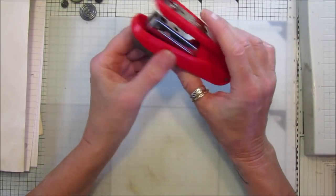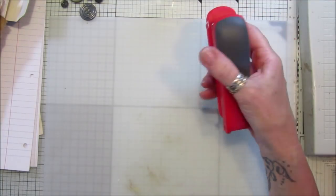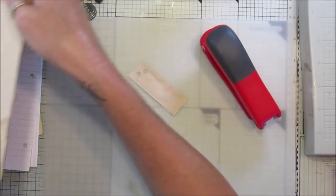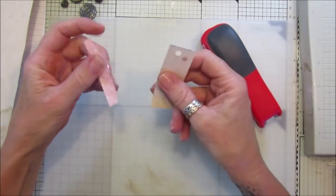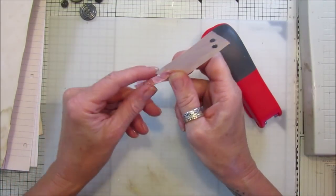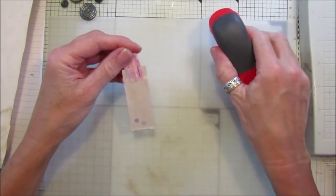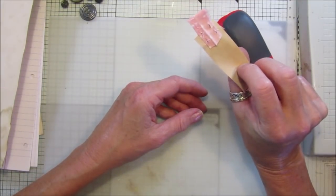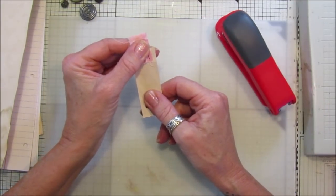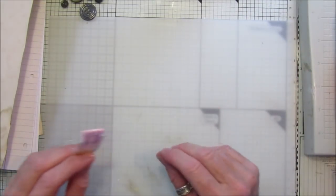A stapler is also handy — just a quick easy little tool. If you want to make a little tag topper, just get a piece of paper or fabric, pop it on your page and staple it together. It's really good. I'm going to show you in the next video how to use all these things and we can come up with a little project.